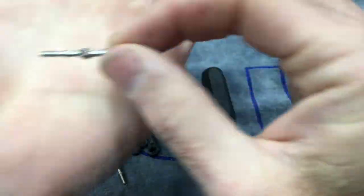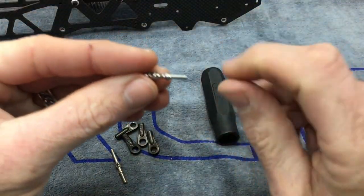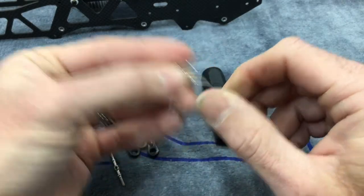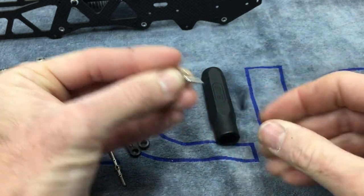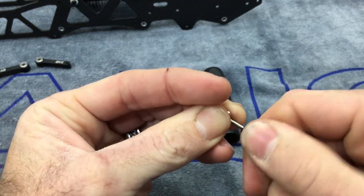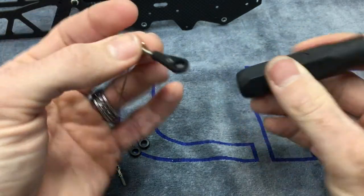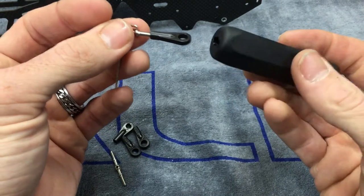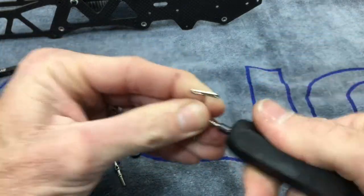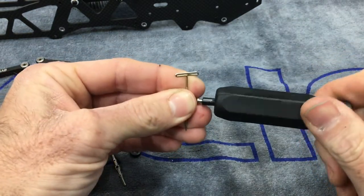Next step is the linkage rod assembly. You'll notice on the rod there is an L and an R — left-handed threads and right-handed threads. Start with the right-handed thread side, grab a link end and start it by hand, then use the cool little tool SAB provides. One end is cut for the linkage ends and the other end is a hex. The total overall measurement needed is 62 to 63 millimeters.